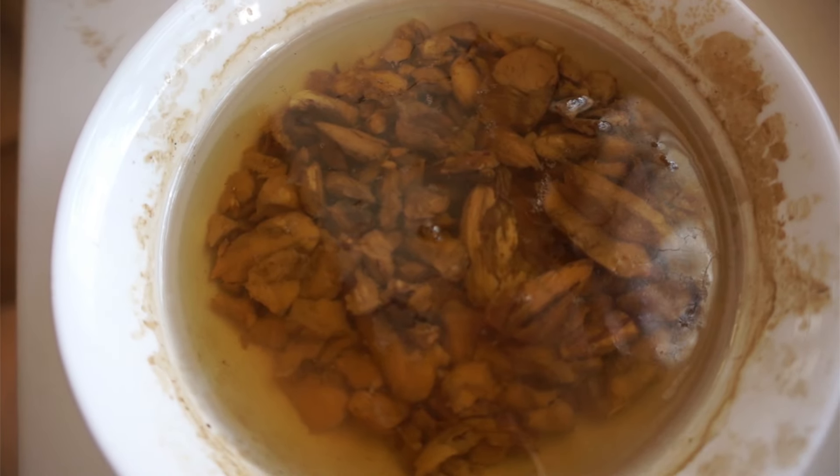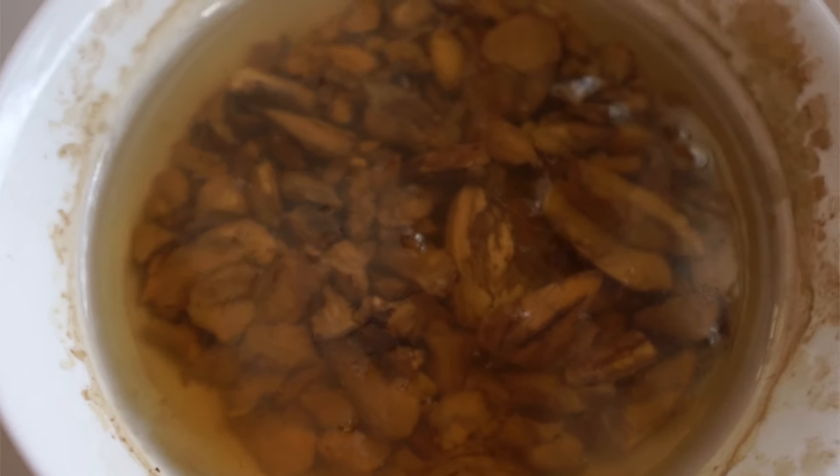Here comes my second trick. Everywhere on the internet they say you have to peel off the dark skin of the acorn — supposedly the skin is really bitter. The first time I did that it took me two hours; it's like surgery on an acorn. My trick is to soak your acorns in scalding hot water for 6 to 24 hours. You don't need to peel off the skin, and you save yourself a mental breakdown.